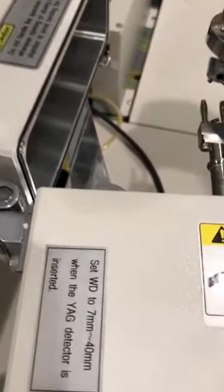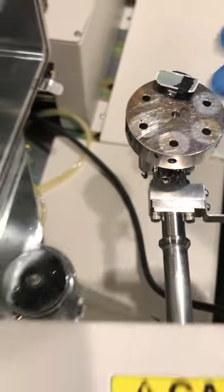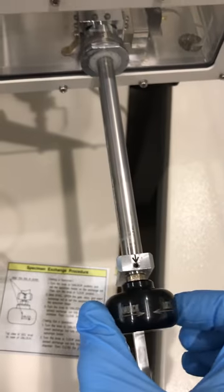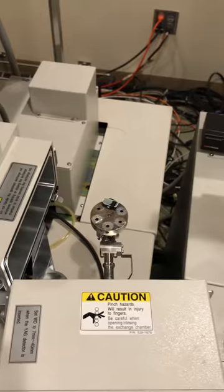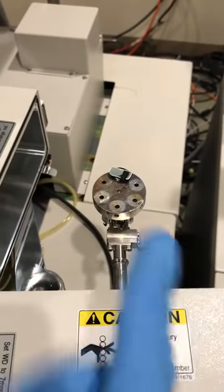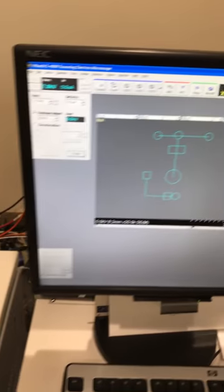I can pull the sample all the way inside and then lock it here — now the sample is fixed. Whatever orientation you insert the sample holder, that is the orientation you will see on the screen.